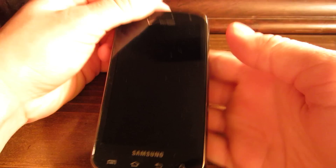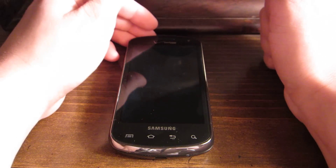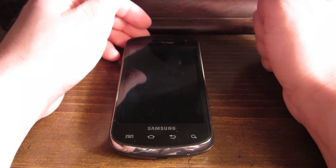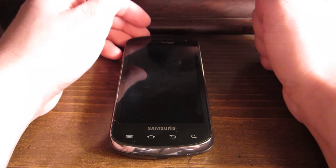Still a good phone for a mid-range device. Much better than the Pantech Breakout that I reviewed earlier. Like I said, it's got a 5-row QWERTY keyboard — slide out.